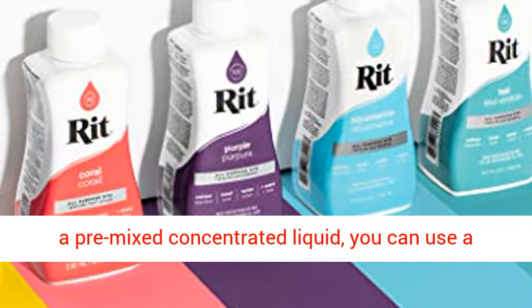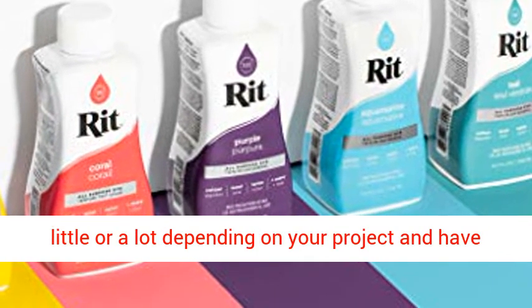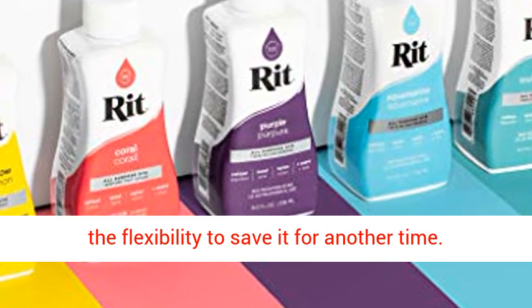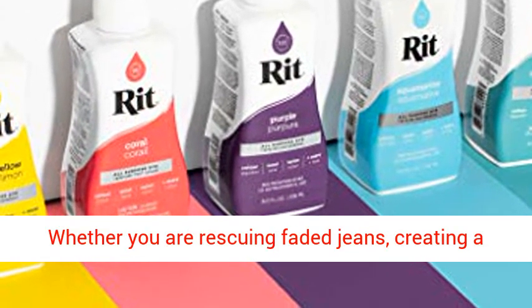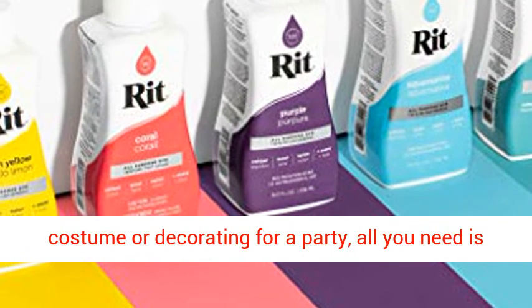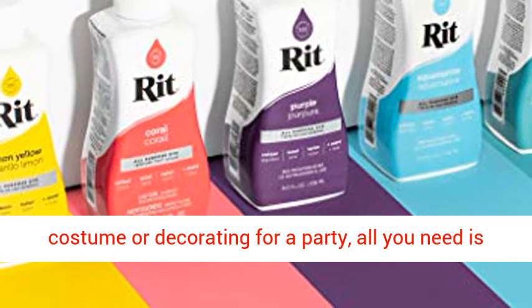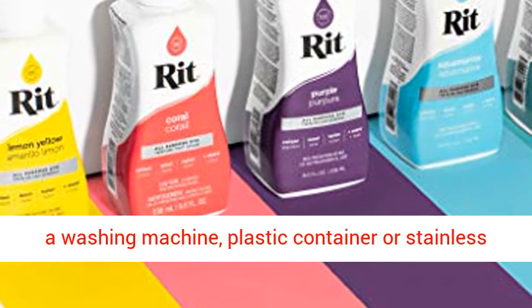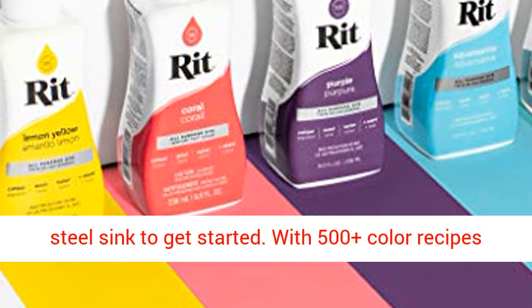Because it is a pre-mixed concentrated liquid, you can use a little or a lot depending on your project and have the flexibility to save it for another time. Whether you are rescuing faded jeans, creating a costume, or decorating for a party, all you need is a washing machine, plastic container, or stainless steel sink to get started.